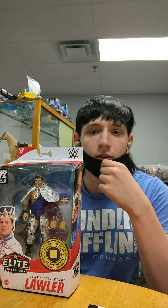Alright, I'm gonna grab the scissors. Alright guys, Retro YouTube page - I'm taking over for this video because I like the Mattel figures. This is Elite Series 82 - you can see 'Elite 82, Jerry The King Lawler' on the side. You get a beautiful picture of him. Same pictures on the Mattel figures right here - I really don't like that.